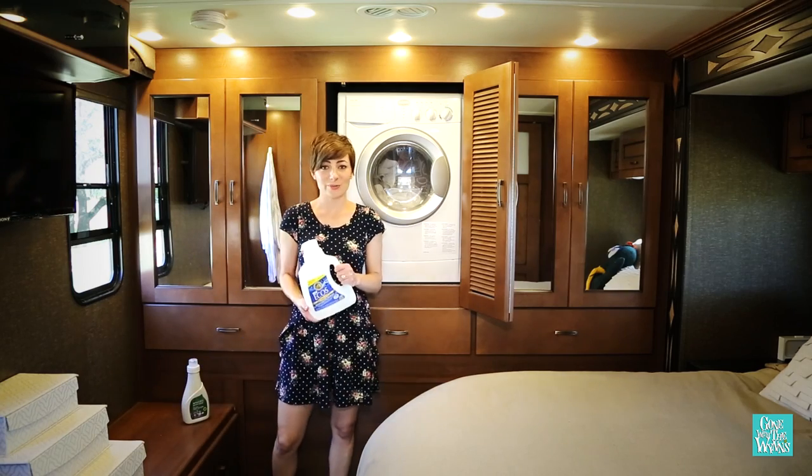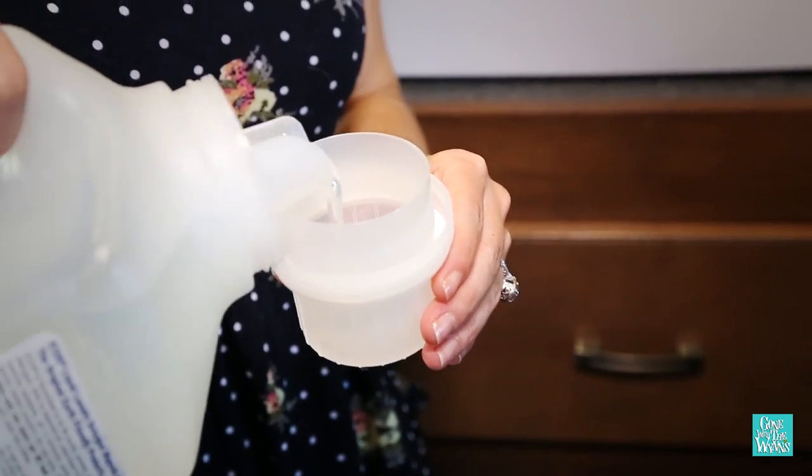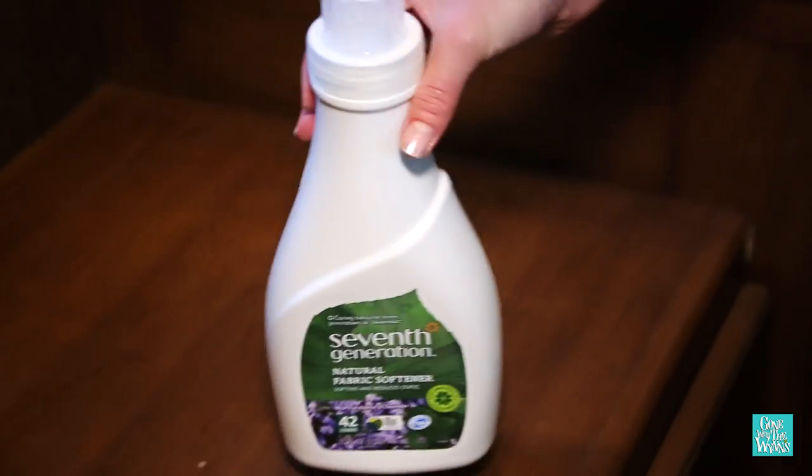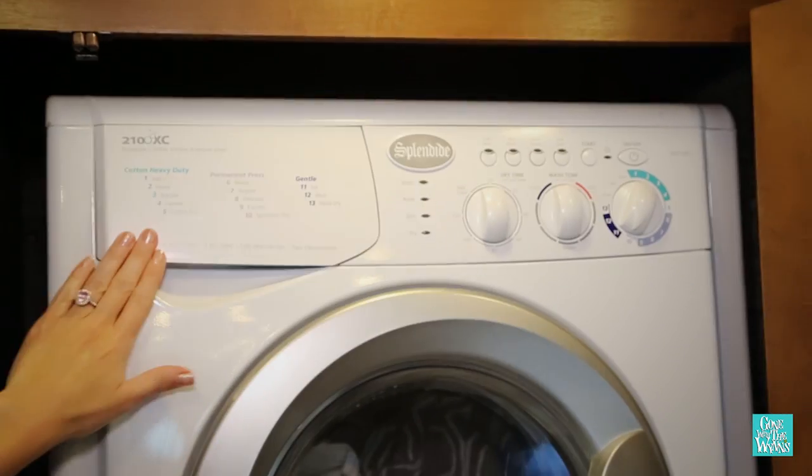These are high efficiency machines, so make sure you choose a laundry detergent that's made for high efficiency machines. Also, one to two tablespoons of softener is recommended because softer clothes dry faster.